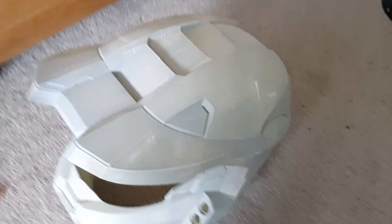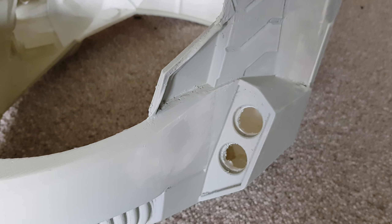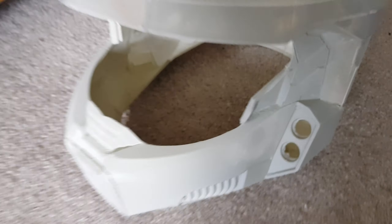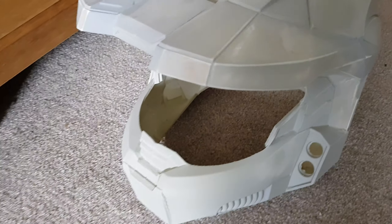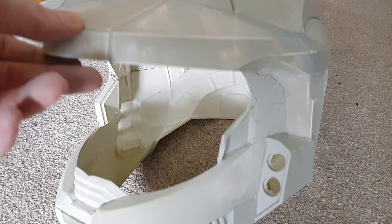I've drilled these holes out here to put in some LEDs so that the mask will actually light up, and then I just need to get a visor sorted.